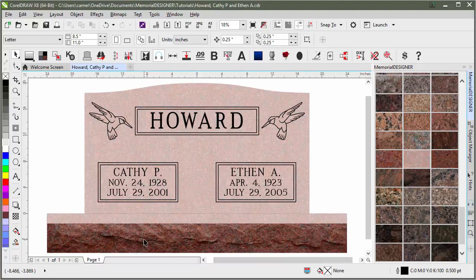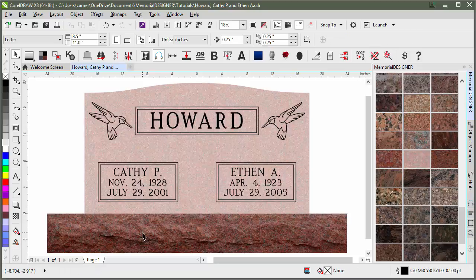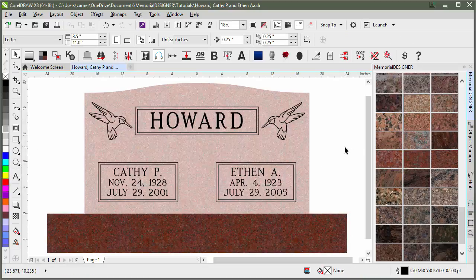If we wanted the base to be all polished, we'd do the same thing. We could even take off this margin — I'll just hit delete — and then fill this in with 30%, and if I refill it, it would then show up as all polished.